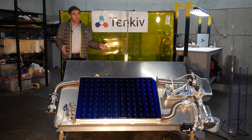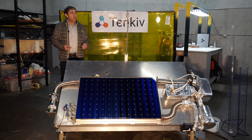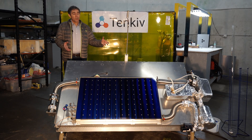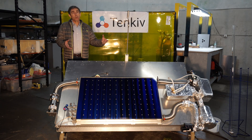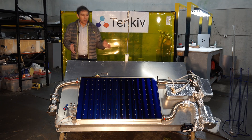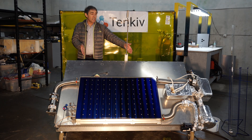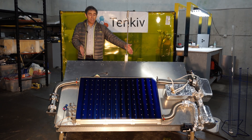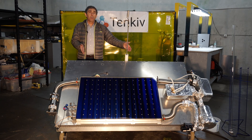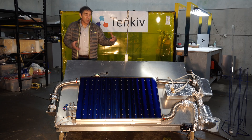It's completely self-contained and doesn't require any energy from the grid. This is a smaller version — one-third scale — of what you would get if you backed the water purification system on our Kickstarter. This panel is one meter by 60 centimeters; the panel you would get is two meters by 90 centimeters, so three times the area of this one.